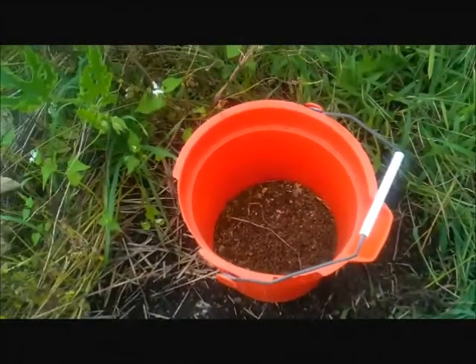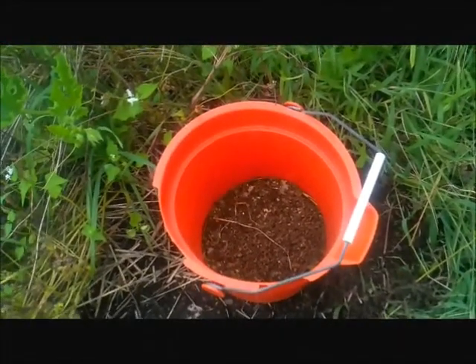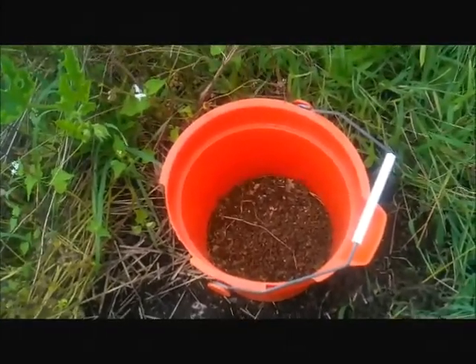Hi, this is Anna Hackman from Greentalk. I've talked about collecting buckwheat on Greentalk many times, but I figured I'd shoot you a little video of what buckwheat actually looks like when it's dry.